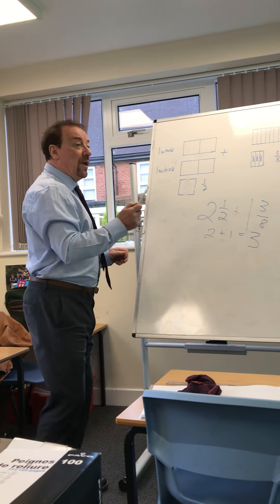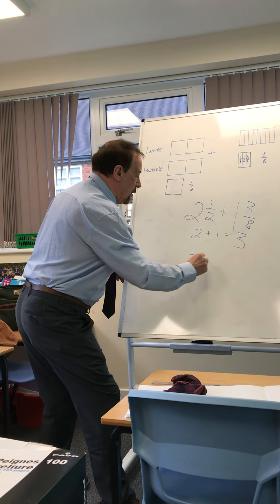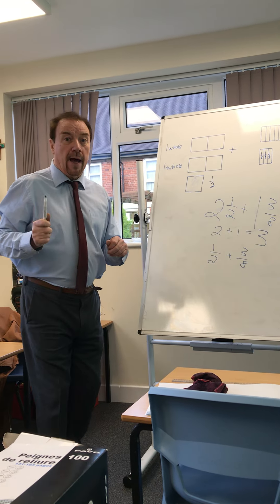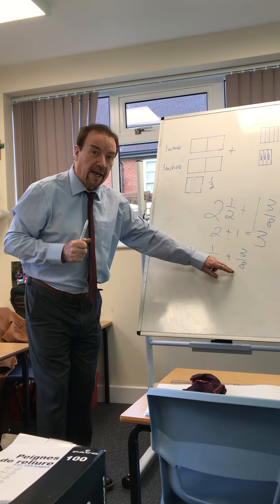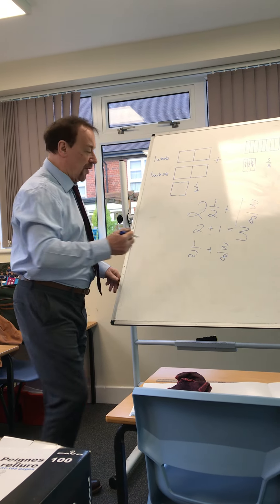Underneath, we add the fractions together: one half plus three eighths. Now we're going to have to change that one half into eighths. It's an equivalent fraction.